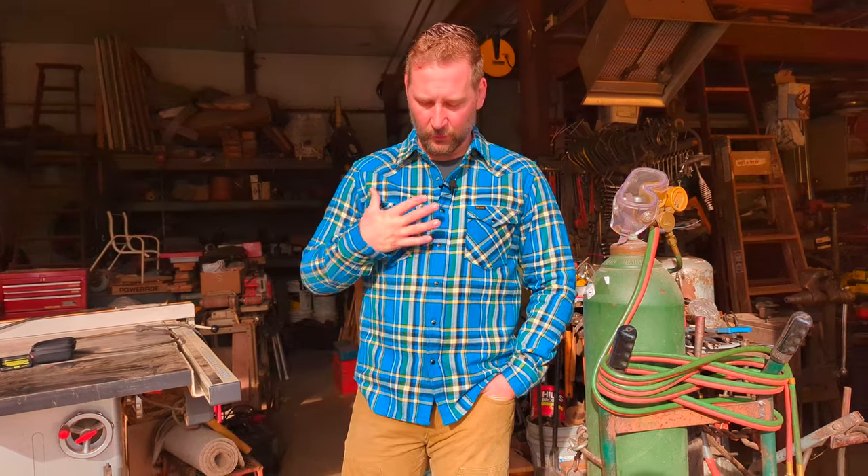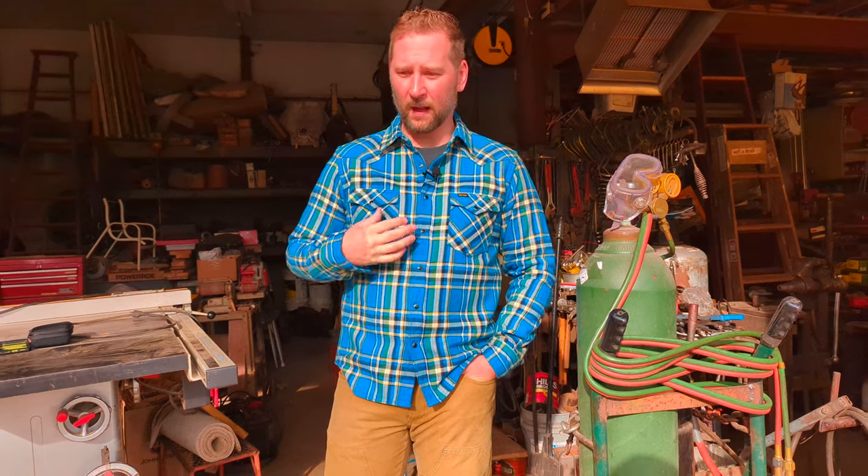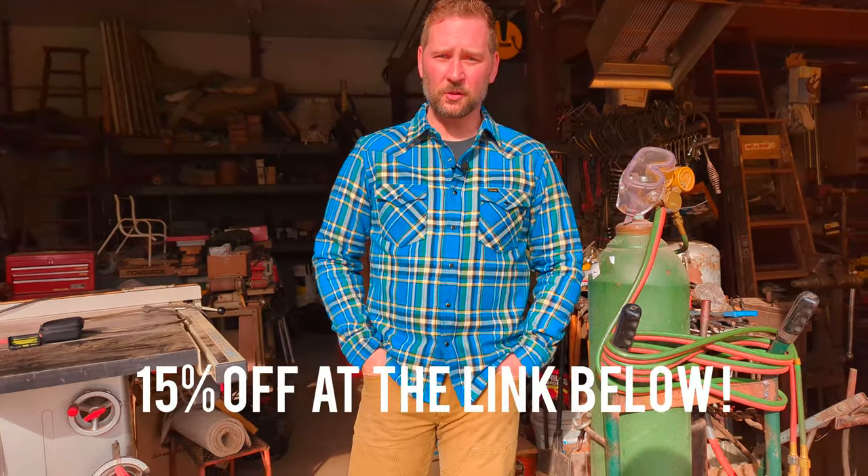One thing we always have to talk about with premium apparel like Ironheart is the cost of entry. This shirt, if you were to pay full retail right now, would be $360. Unless you're an early watcher of 555 Gear watching this on Black Friday, because this shirt is being offered at 15% off, which comes in at $306 if you were to get it from Ironshot Provisions today.